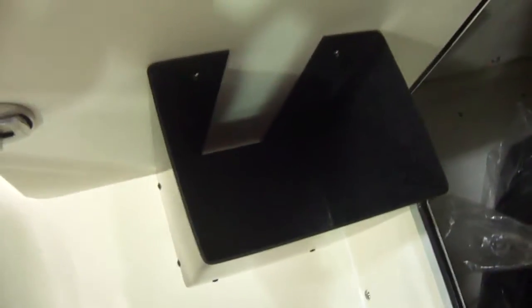Here's the console — a small console but it's still good for storage. A good place to put your flare kit and fire extinguishers. Both your covers are in there as well.